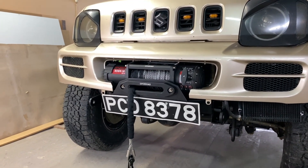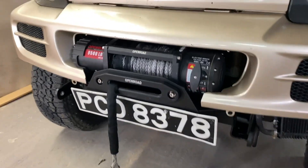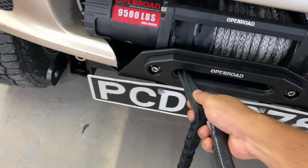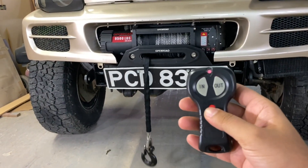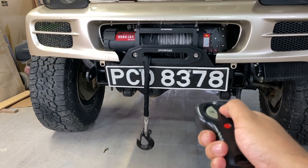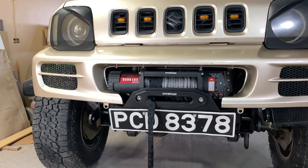We've installed the winch on the bumper and everything is wired up, so let's check it out. If you pull this, it free spools — engage it, check to see if it's working, turn it on — in and out. Everything is functioning perfectly, so let's take it off-road and test it out.